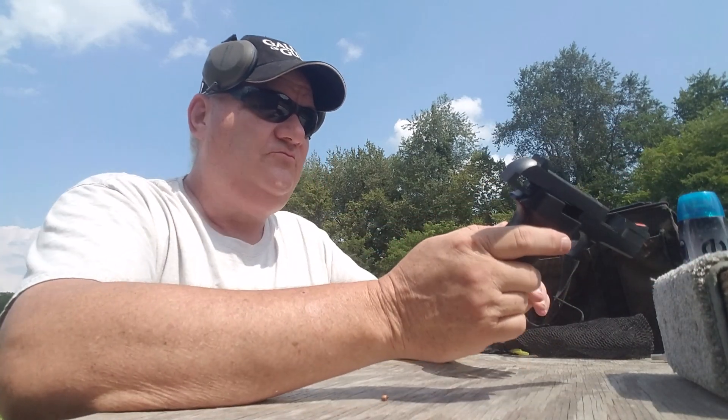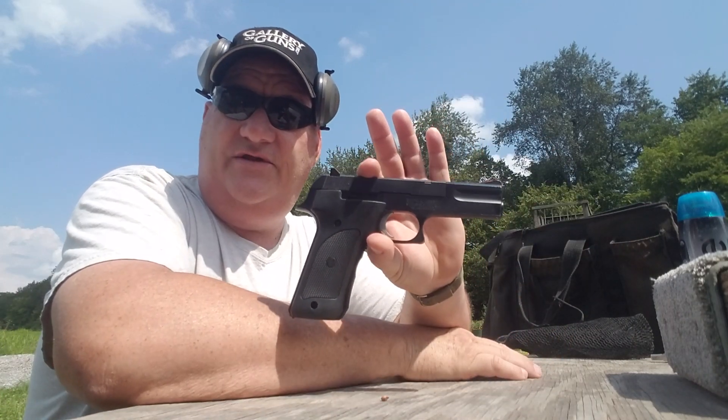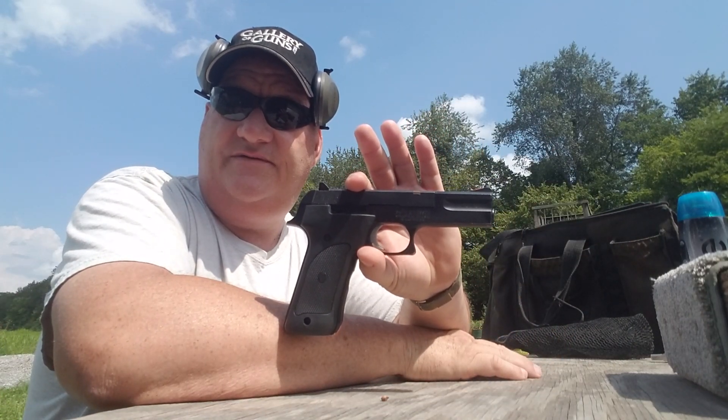Well, how are y'all? This afternoon, this is your buddy George Jones over at the Bergen Gun Range with my next installment. I got this old used gun. The old used gun I got today is the 422 Smith & Wesson semi-automatic .22 pistol.